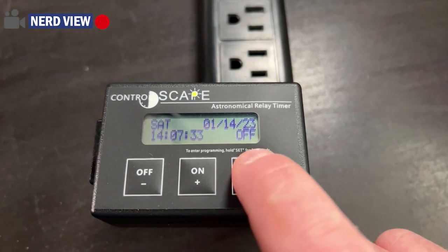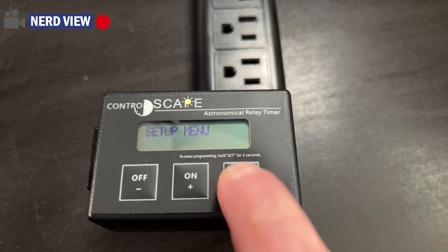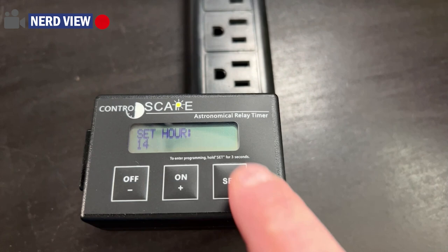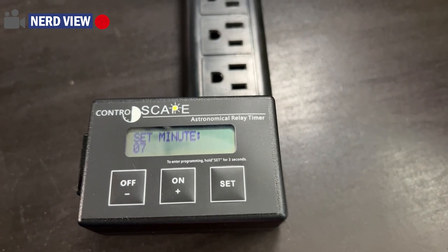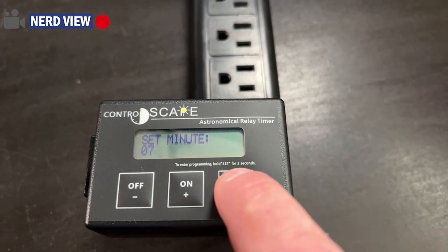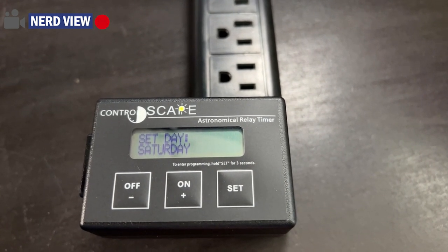The first thing you want to do is hold the set button. That'll take you into the setup menu. You choose your hour — that would be 2 PM in military time. That is correct. You can use plus or minus to change that. Hit set to go to the next. This would be set minutes; use plus or minus to adjust. It is correct. We will hit set. Pick your day — Saturday. That is correct.